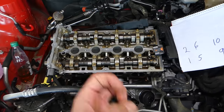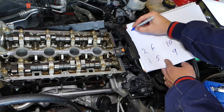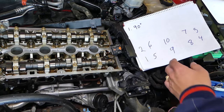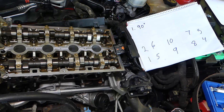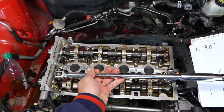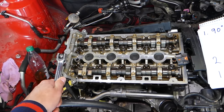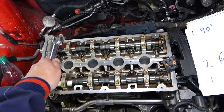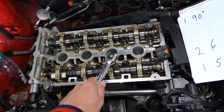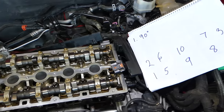You need to do this in two different steps. Step number one: get the bolts loose 90 degrees. What is 90 degrees? It's a quarter of a revolution — just like that. You're going to go through bolt one, two, three, four, five, six, seven, eight, nine, ten — all in that sequence, just 90 degrees each.